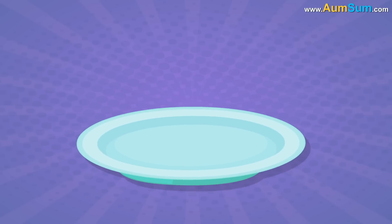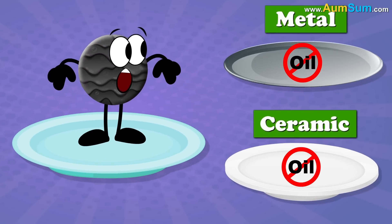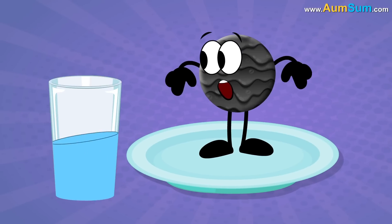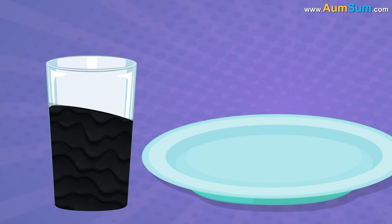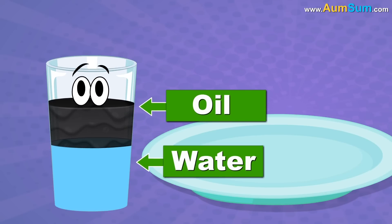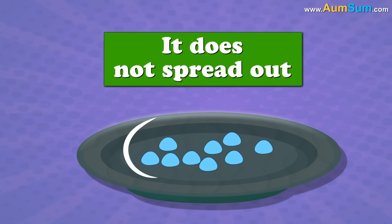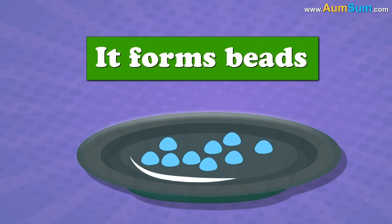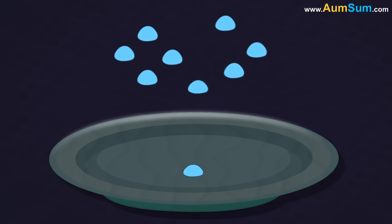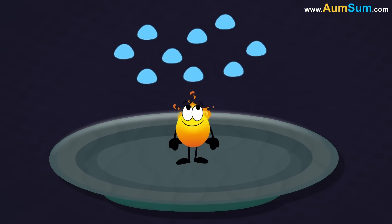Secondly, plastics are based on oil, as compared to items made from ceramic and metal. As we all know, water and oil don't mix with each other. When water comes in contact with plastic, it does not spread out — it forms beads. The surface area of a bead is very small, thus not helping in evaporation.